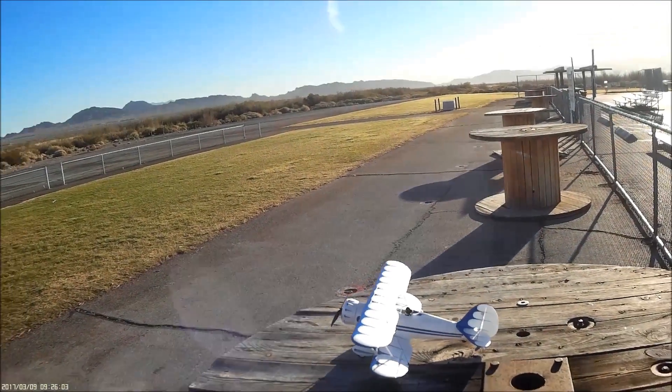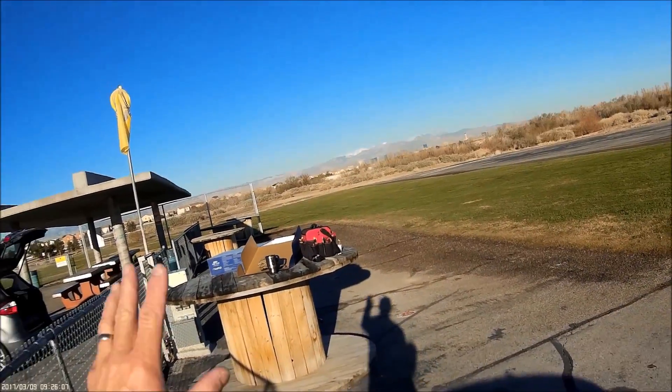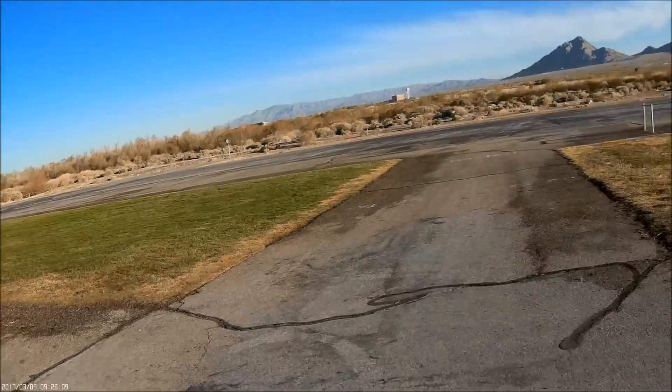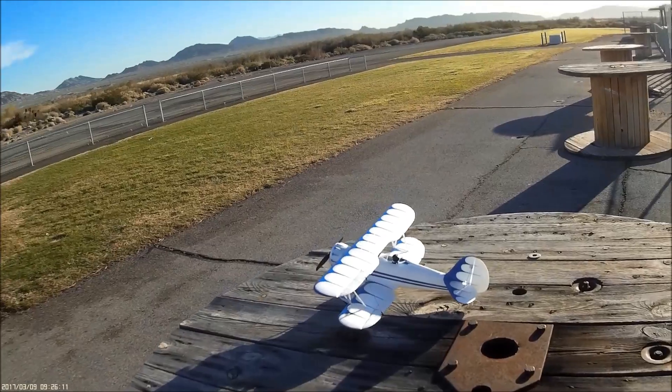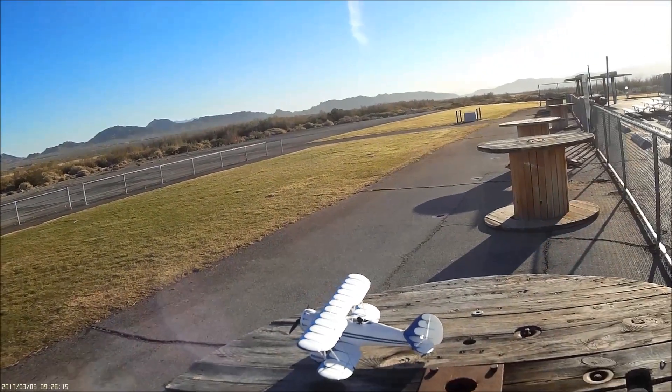Well, greetings, and we are back in fabulous Las Vegas. All my stuff's over there, but the Waco's right here. It's because we're going to start our flight routine this morning from the table.